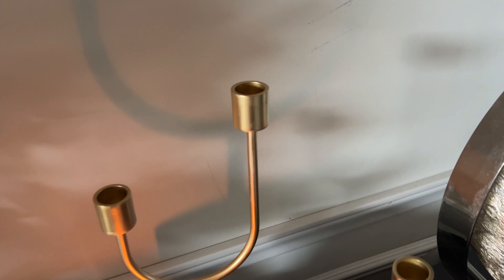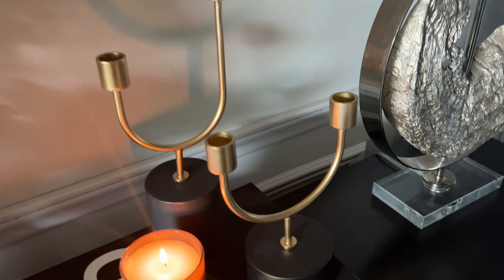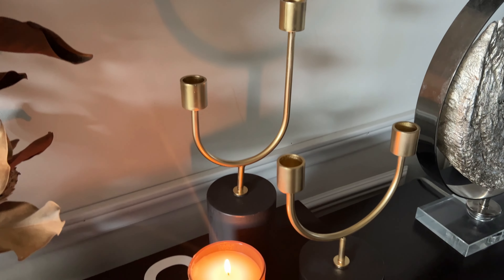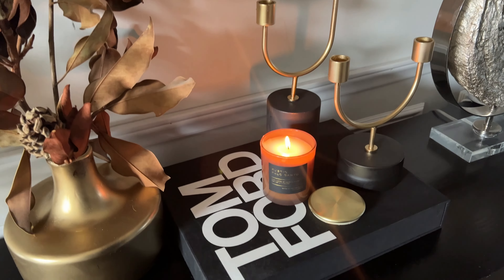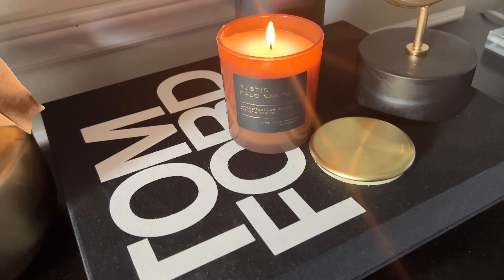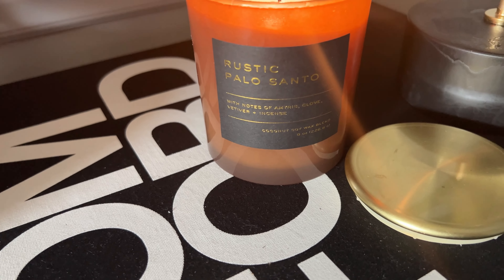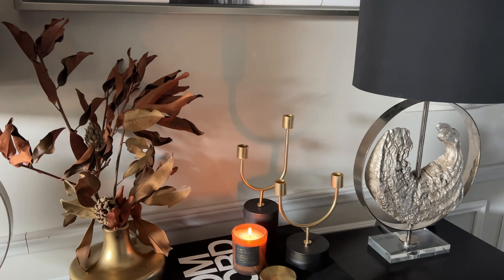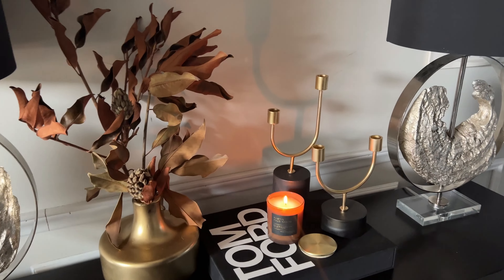These candle holders also came from Z Gallery. We did a spray paint upcycle on these because they came damaged, but they look absolutely beautiful now and were very budget-friendly. I will leave that video link down below if you want more information on those. I have everything sitting on this Tom Ford book, and we're burning a candle called Rustic Palo Santo from Target. I wish you could smell it — it smells so, so good. This is the first of our fall vignettes and I absolutely love it.